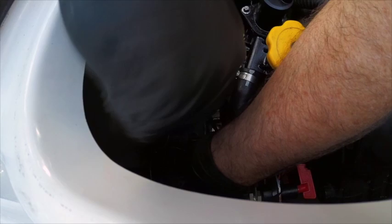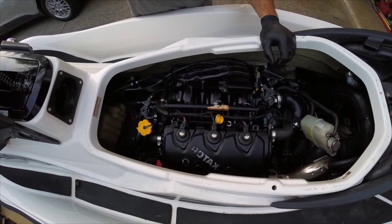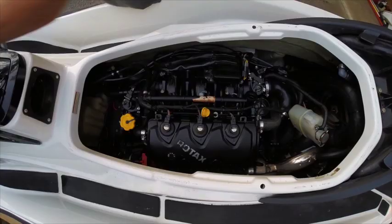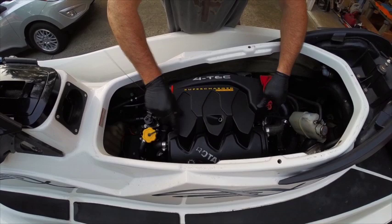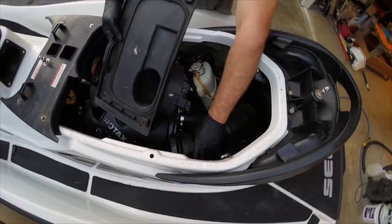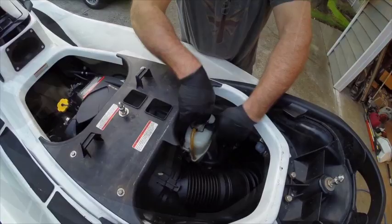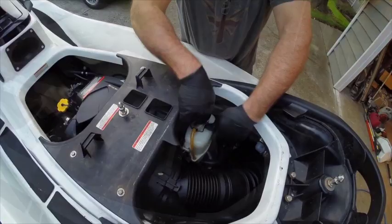Now we'll go ahead and do the negative terminal of the battery — positive first, then negative when putting it together. I'm going to crank it over a few times in drown mode. Do it once more and then we'll fire it up. It's alive! Keep an eye on your coolant level for the first couple of rides.